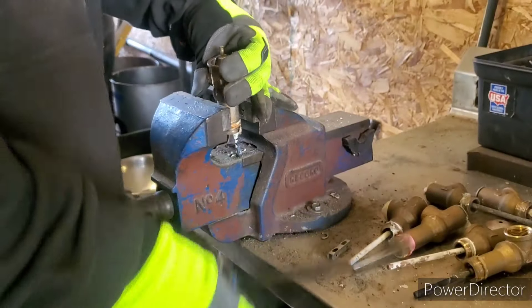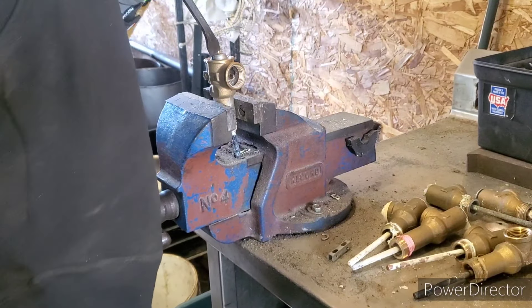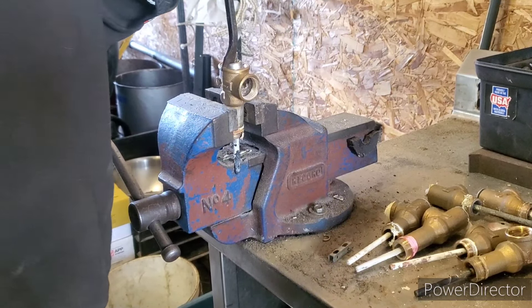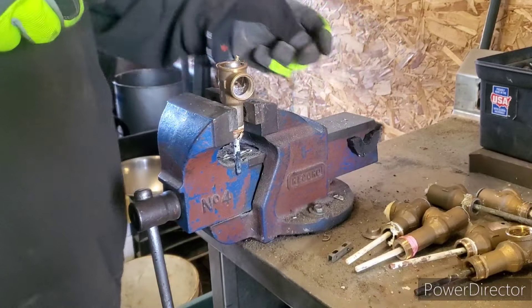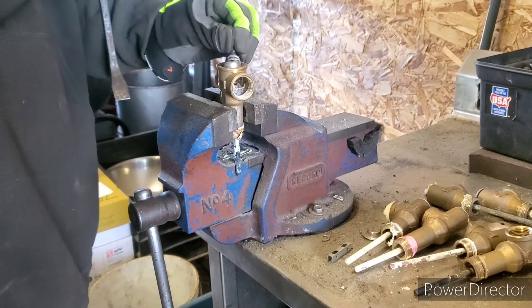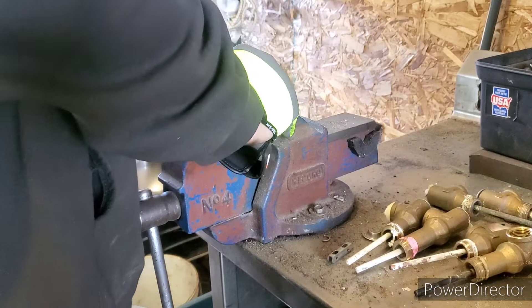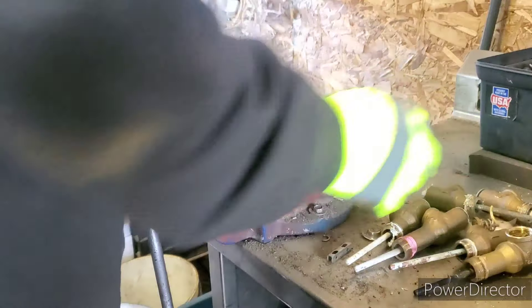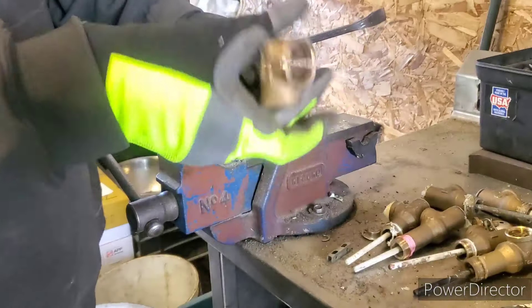Another pry bar here. I'm just going to pop that up - just like that. That'll go as number two. That is clean yellow brass right there.